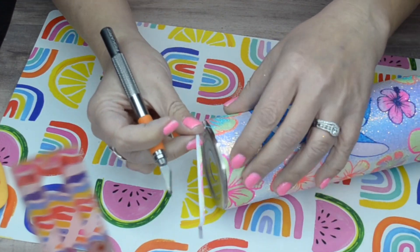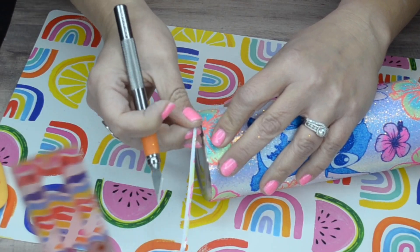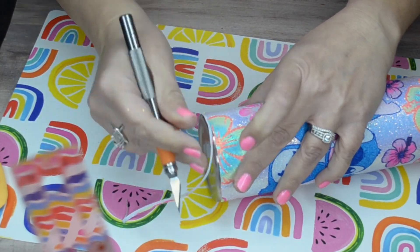I'm going to wrap this just like I would a full wrap tumbler using vinyl, and just smooth that down as I go and try to smooth out any bubbles.